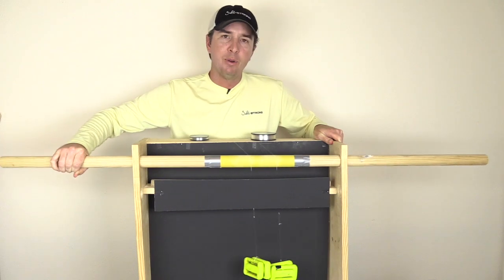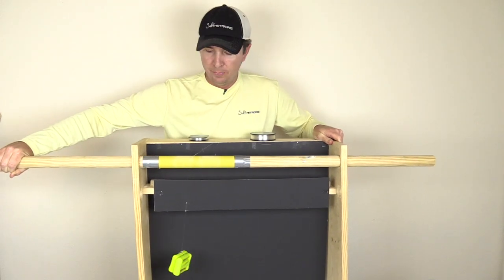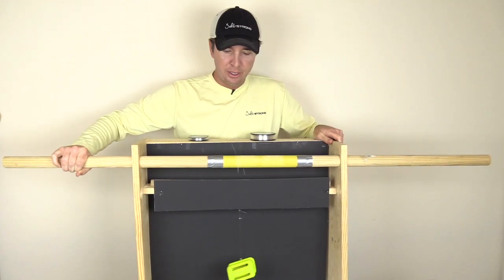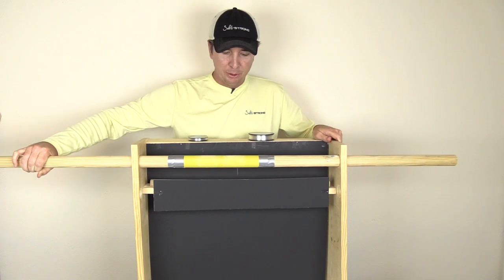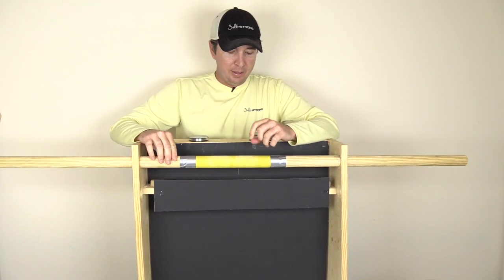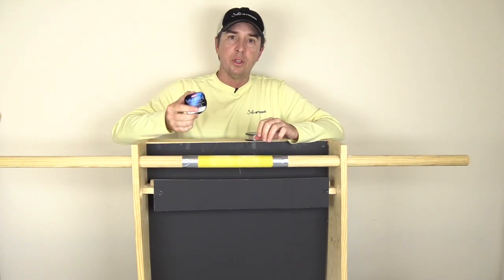So we have equal tension on the lines. The lines are going over the same piece of sandpaper, so we're trying to get this as accurate as possible. And what this side-to-side motion is resembling is a snook or another fish with a sandpaper-like mouth. You can see there, the 20 pound main line broke first before the 20 pound leader, as expected.